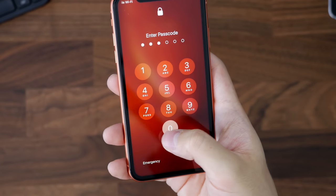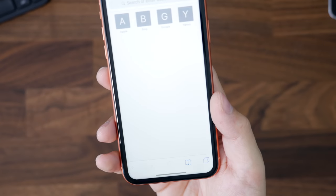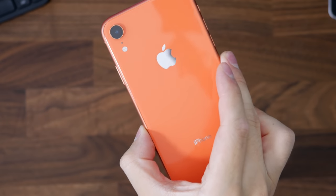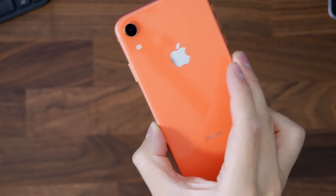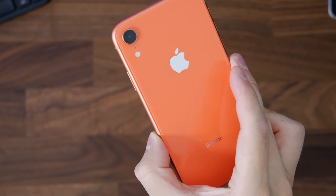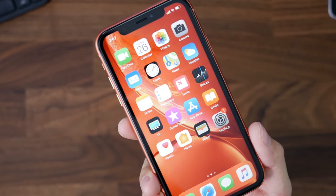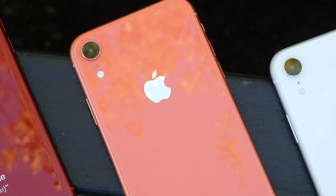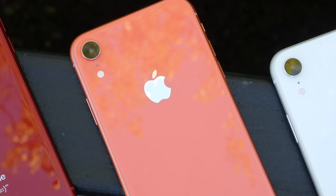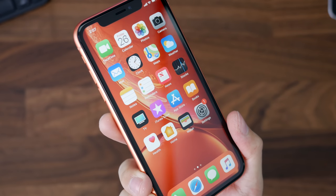Let's go ahead and unlock it. You can see how good that looks — if you're thinking about getting this color, just go get it. It's a really nice color and it might be in my top favorites. That is the coral iPhone XR. This was just a brief overview of the color and the box, not a full review. If you have any questions, feel free to comment below or reach out to me on Twitter at rmrdnl.